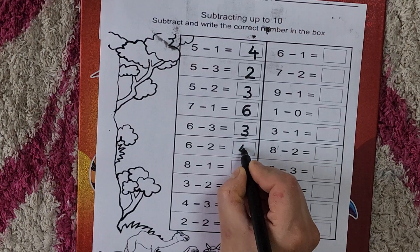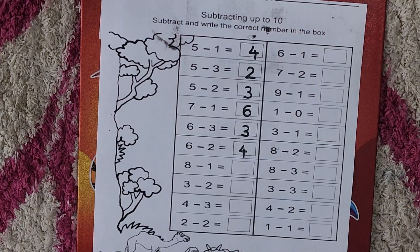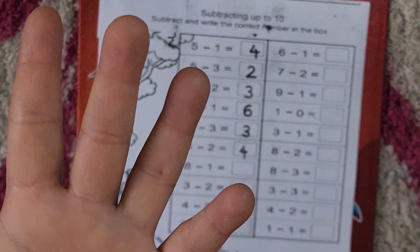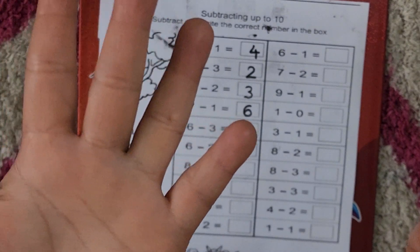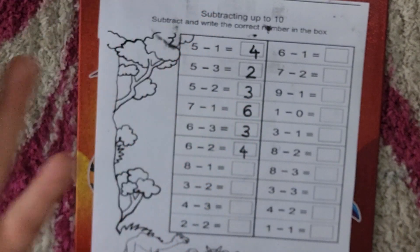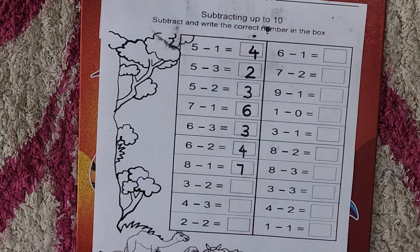Six minus two is four. Now: eight minus one. Take out your eight fingers — five, six, seven, eight. Eight minus one. How many are left? Five, six, seven — so eight minus one is seven. Now: three minus two.